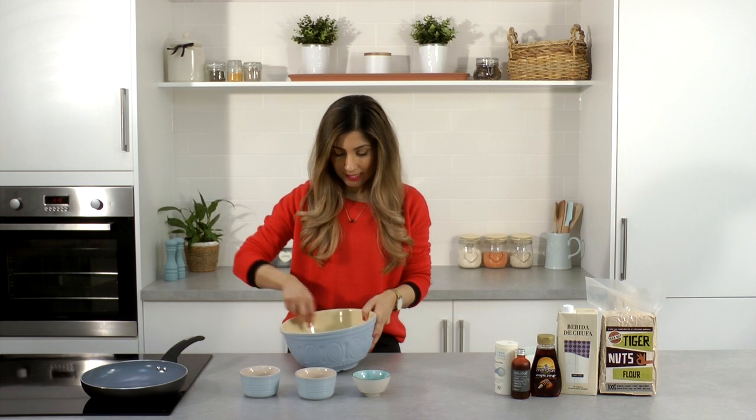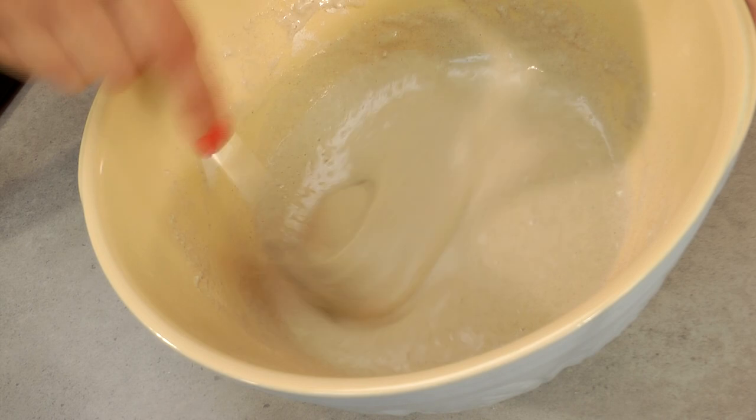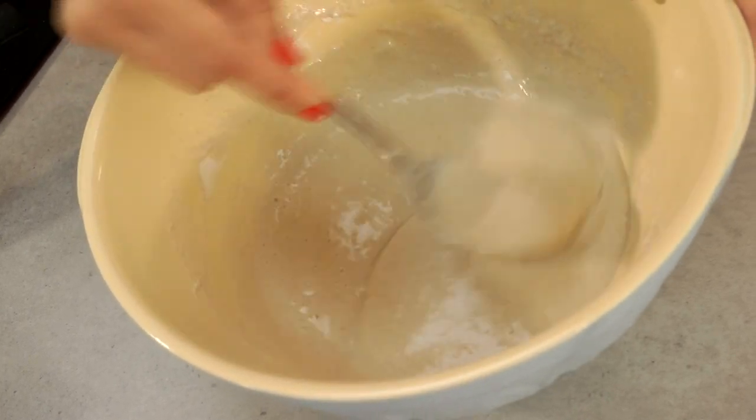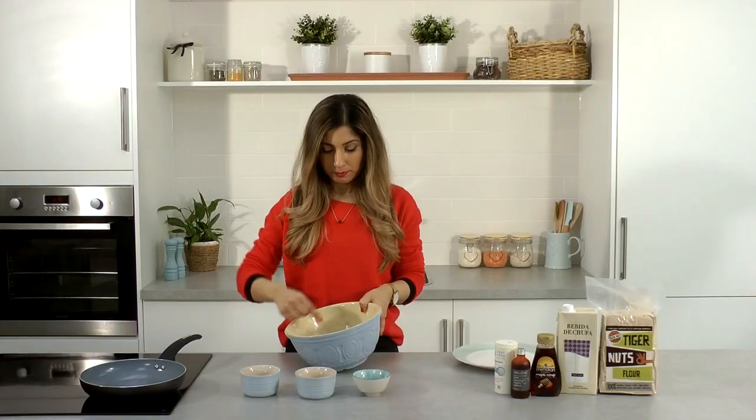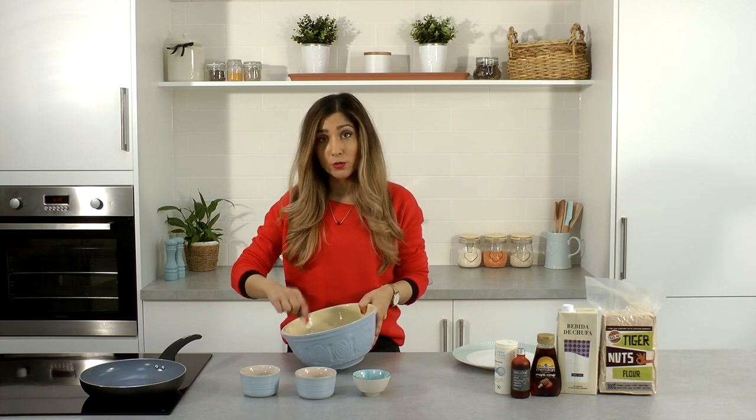And then just mix that together until it becomes a batter. If you find it's a little thick you can add a little extra milk. So once that comes together it's ready to cook.